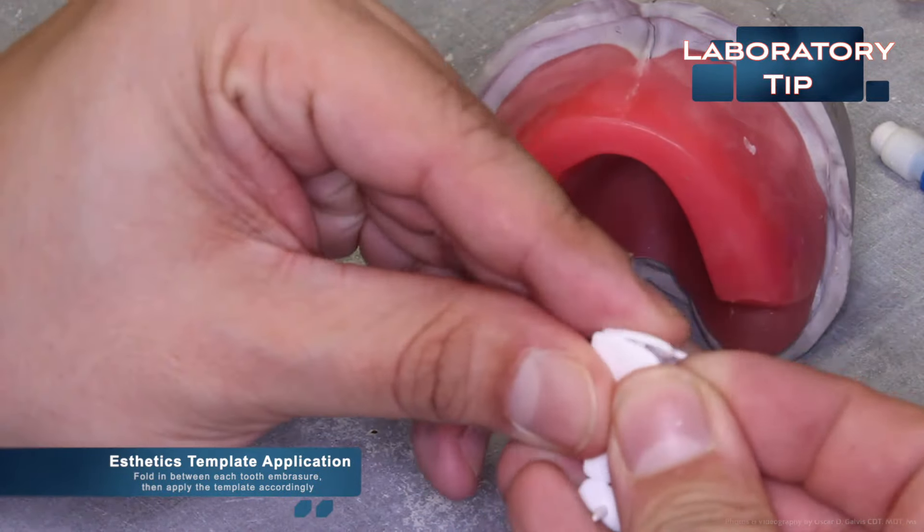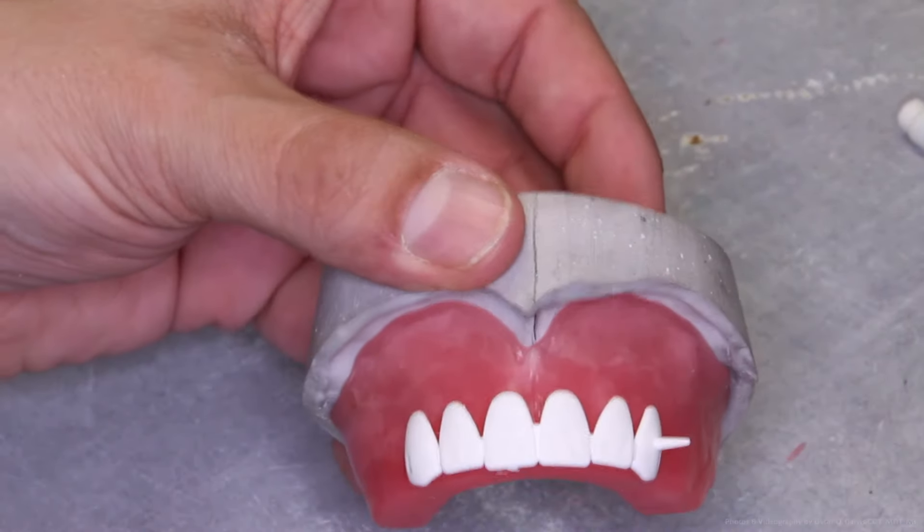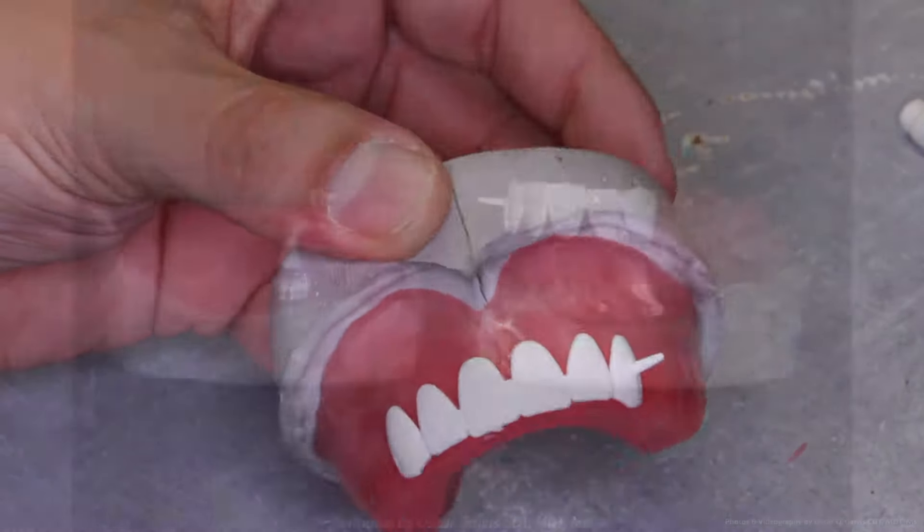Remember that these occlusion rims are used to evaluate the patient's intraoral environment. Without teeth in place, it may be hard to visualize where teeth should be when looking at a solid pink block of wax. By using an aesthetic template or setting some initial teeth, it can aid in the evaluation process. The use of the aesthetic template aids in midline determination, smile design, and can reduce try-ins — it can also be performed by the clinician.